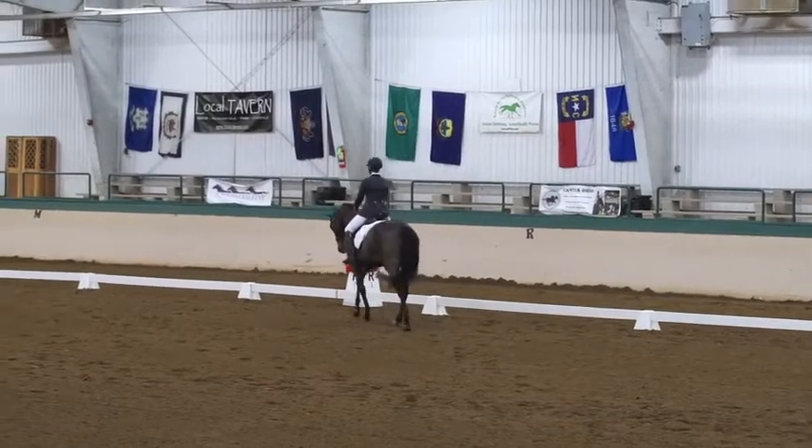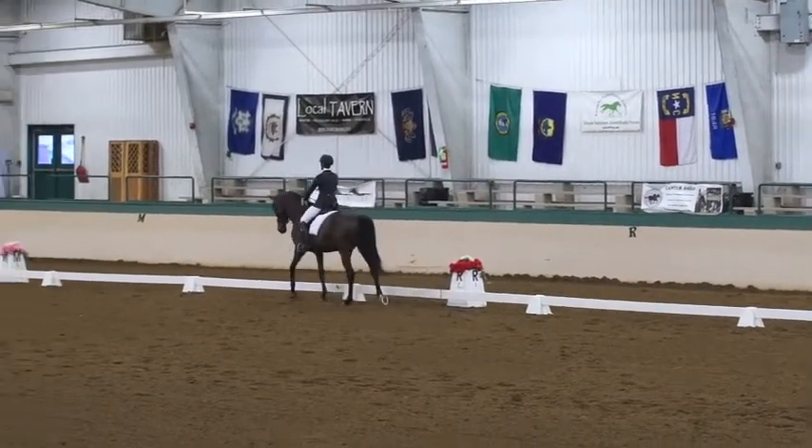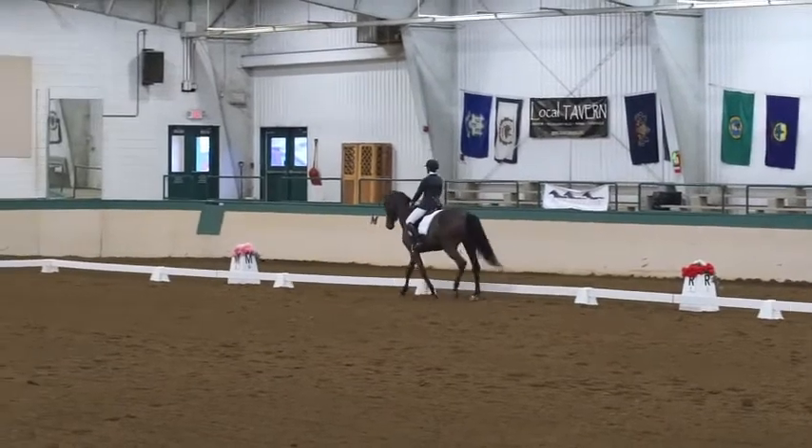At M, working trot. At C, working canter, left lead.